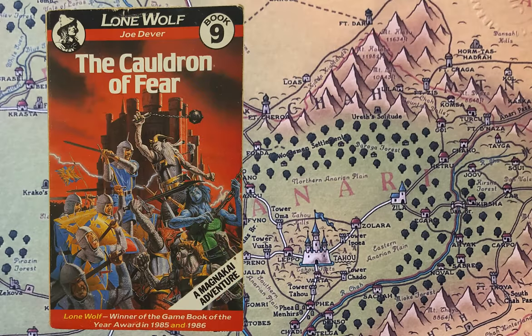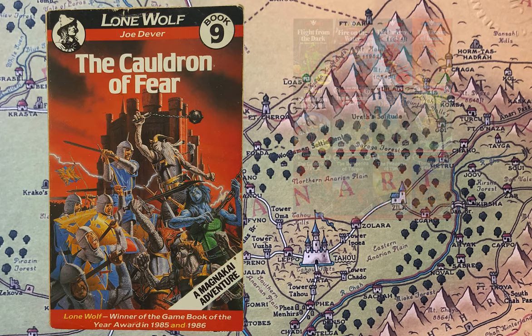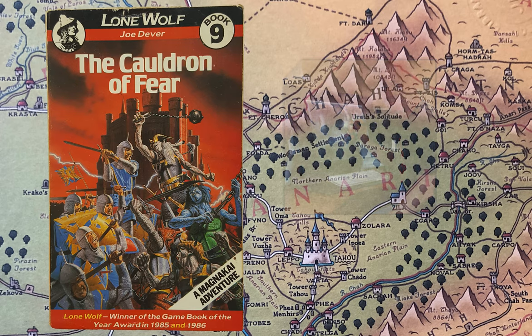In this video I want to explain the cover of The Cauldron of Fear, the ninth book in the Lone Wolf Solo Adventure series — the Beaver edition from 1987, created by Joe Dever. The fantastic art is from an artist called Fred Gabino.